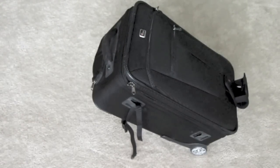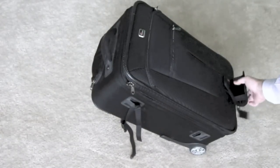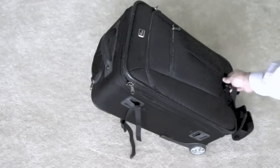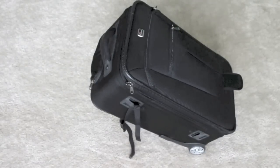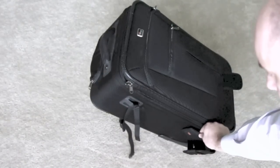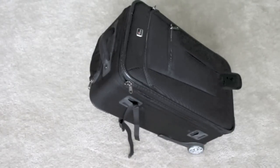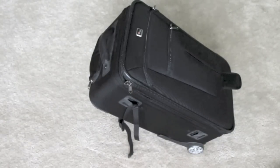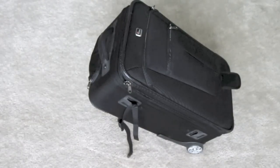Alternatively, that same foot holder for the tripod can actually be taken out — it just Velcros on. It'll actually go right there on the other position. Just so you see it, it'll go right there. I'll leave that down and show you some of the other features of the bag itself.